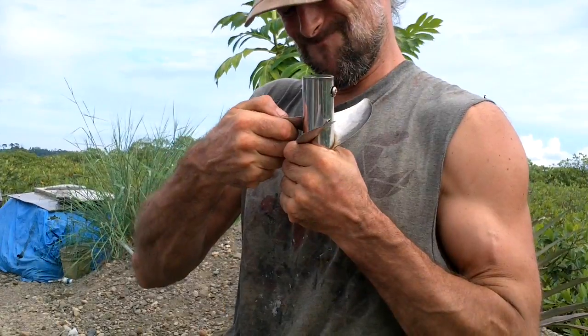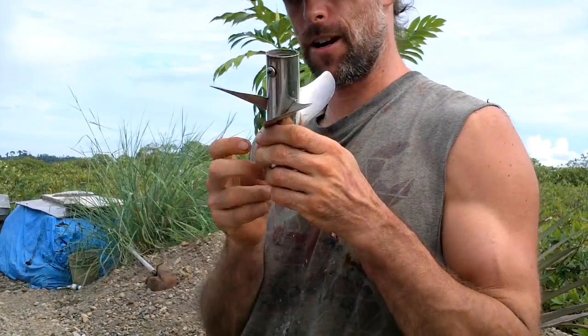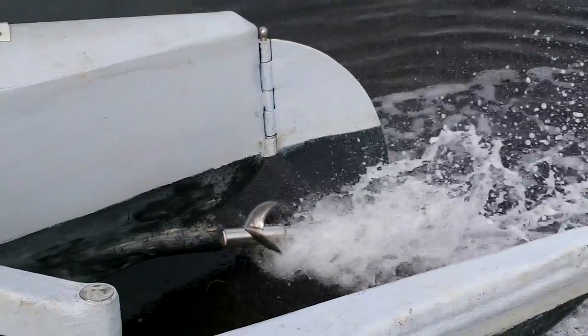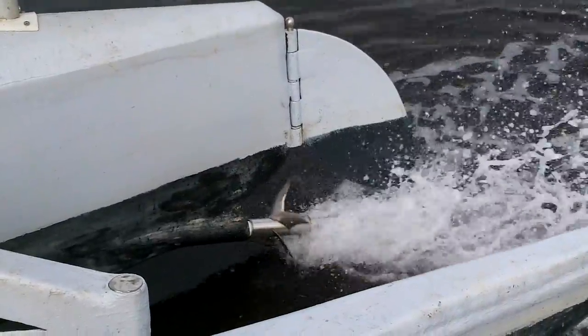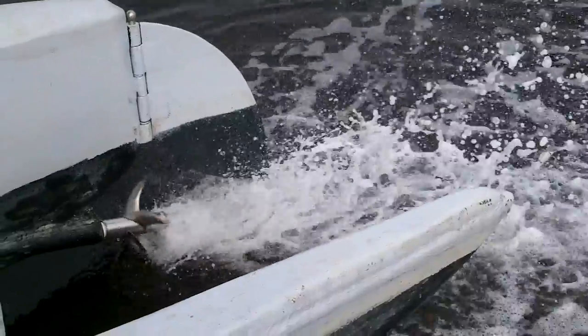I'll probably want to replace these with thicker sheet metal at some point though. All right, definitely stronger now. All right, let's give it a shot.